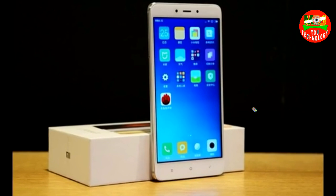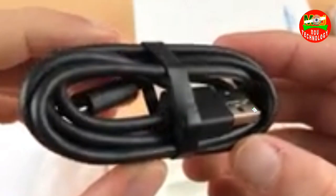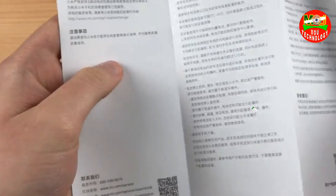The box is open. The box contains the handset, adapter, USB cable, warranty card, user guide, and SIM insertion tool.